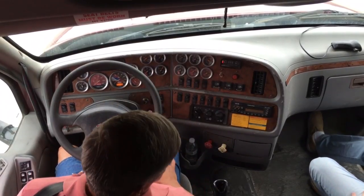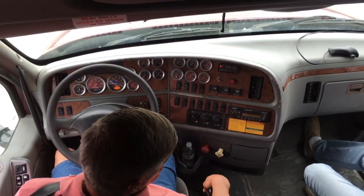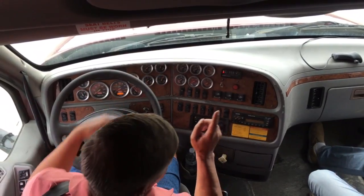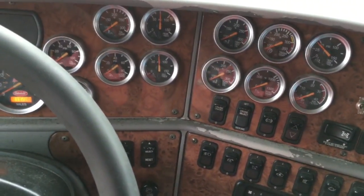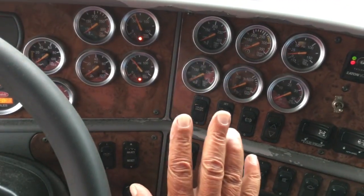I did not lose more than four PSI in that one minute. I'm going to continue to fan my brakes. At 60 PSI or above — that's the word you have to use, 60 or above — my warning lights will come on. Don't say below. As soon as they come on, stop.